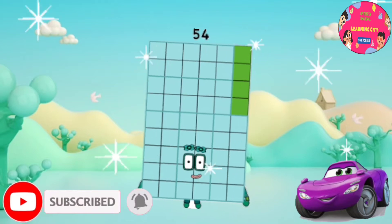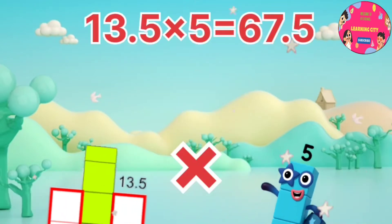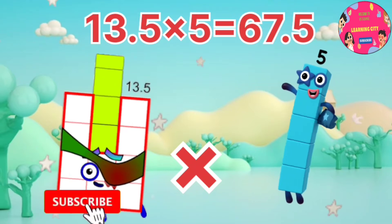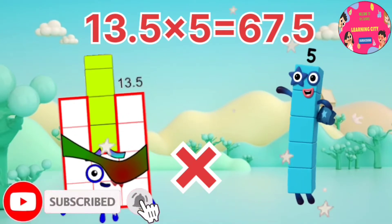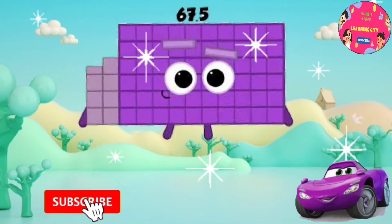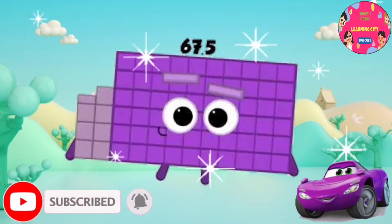The itsy bitsy spider went up the water spout. 13.5 x 5 equals 67.5.